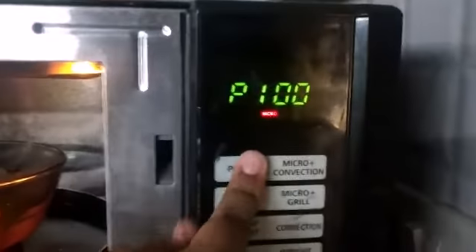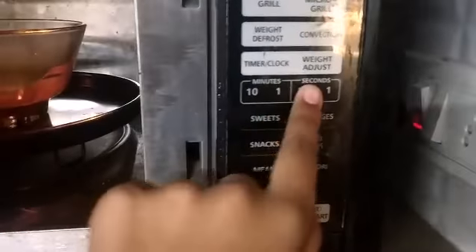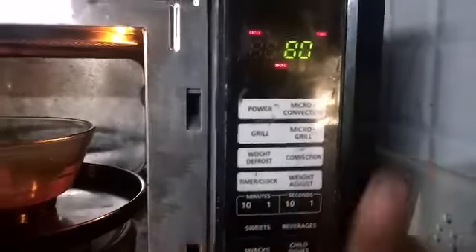Next step — now we have to microwave it for 80 seconds. We will give it a microwave for 80 seconds.